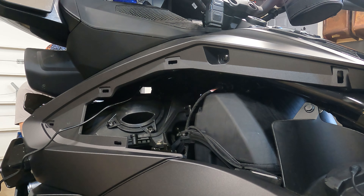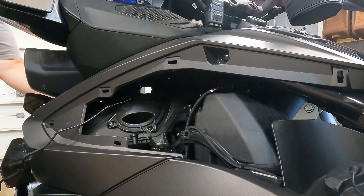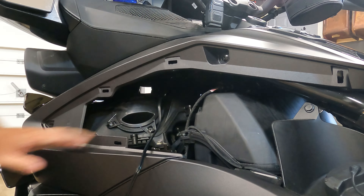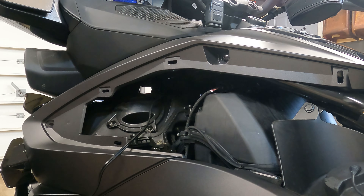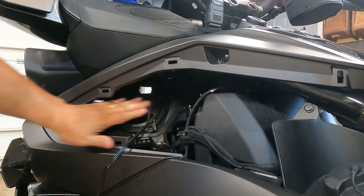Hey there, writers, welcome to another episode of What's Will Doing. Today's episode I am going to install a USB charger for my 2022 KTM Spider.